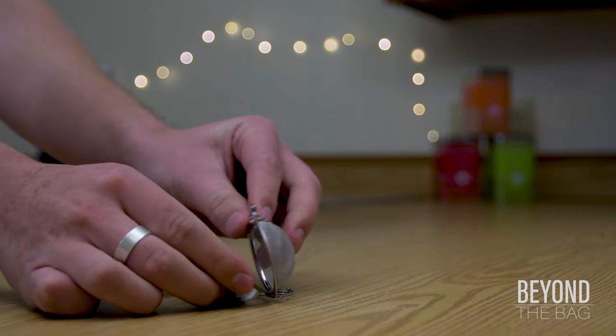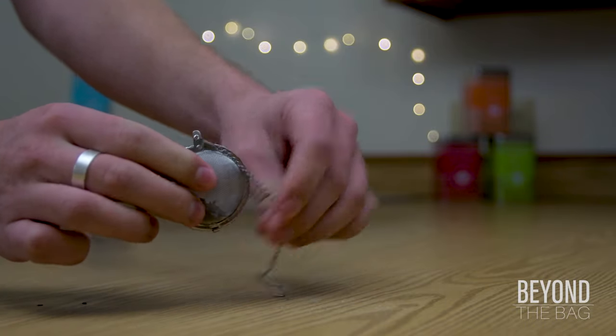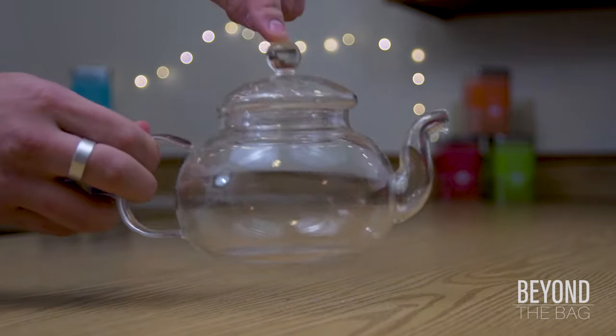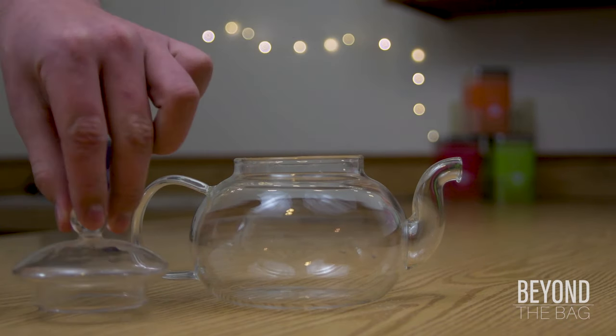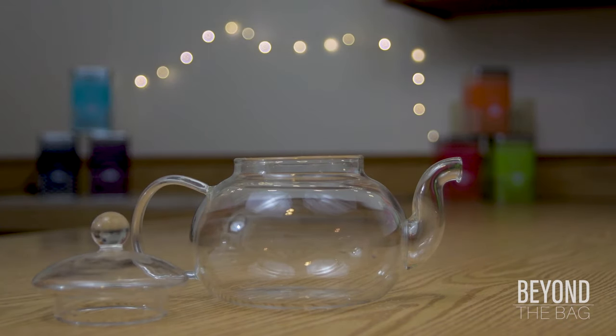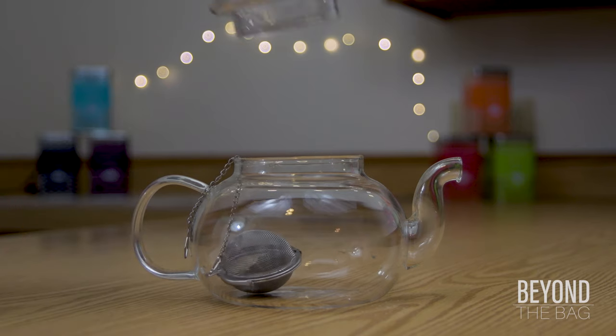Once the tea is loaded in, all you have to do is seal up the teaball, and now it's ready for brewing. Next, we're going to bring in our teapot and lower in the teaball, letting the chain drape over the side so we don't lose it in there.